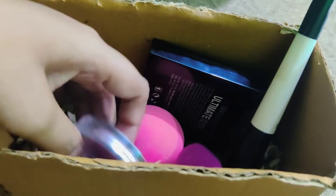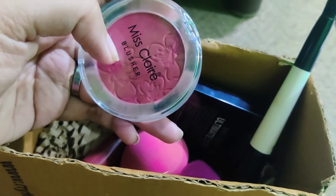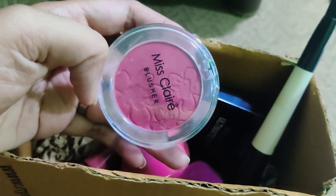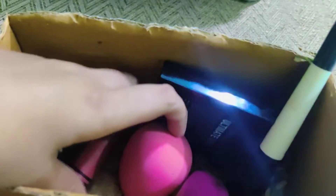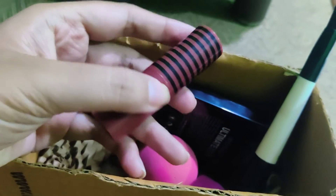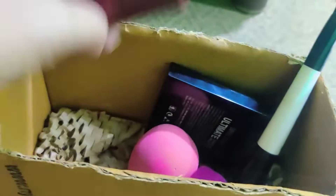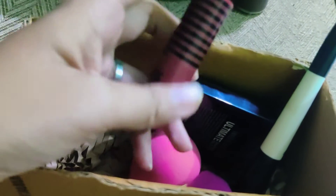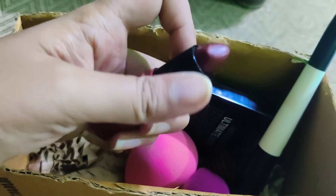I also have a blush from Miss Claire. You can choose any blush that suits your skin and any brand you prefer. Then of course you need a lipstick that goes well with your makeup. I have quite a few lipsticks but I'm showing this particular shade, which goes very well when I apply this makeup look.